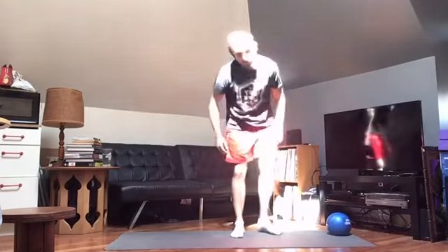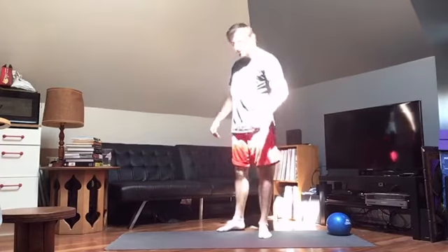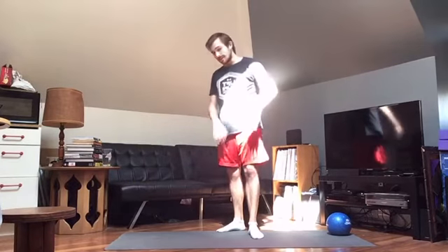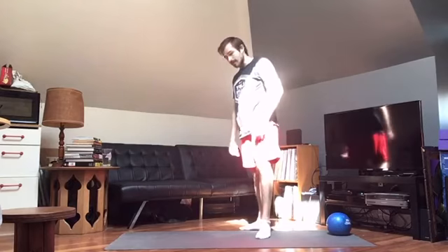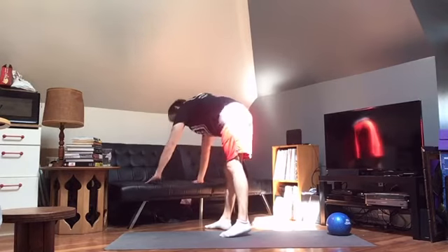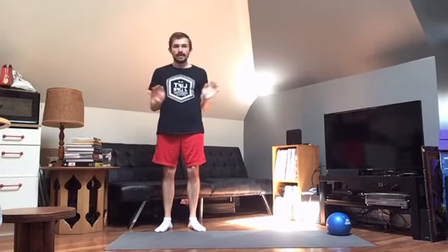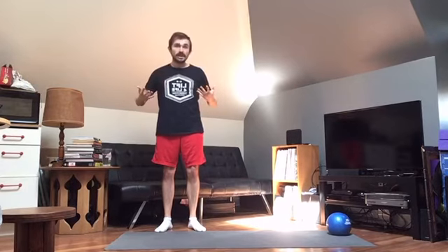For push-up variations, I'm going to do hands elevated push-ups to this couch. Find an elevated surface — couch, bed, bench, anything stable. This is easier than a floor push-up. I'm recovering from a little bit of shoulder pain, so I'm easing into things. Your upper arm should be at about a 45 degree angle to your torso — not flared out wide, which is more shoulder dominant, and not tucked in like a tricep push-up. Keep a nice straight line from feet to head, core tight.